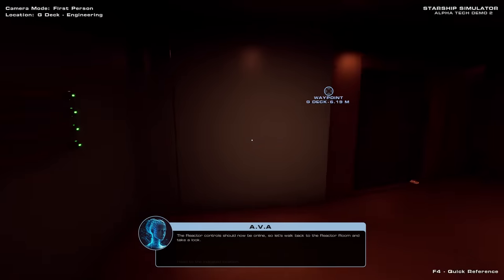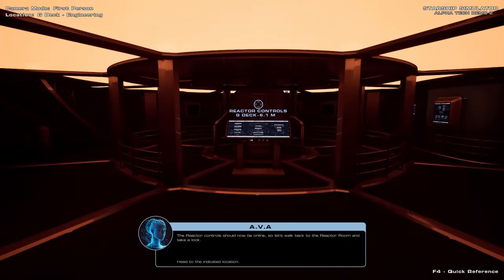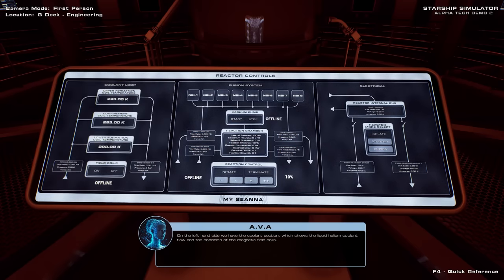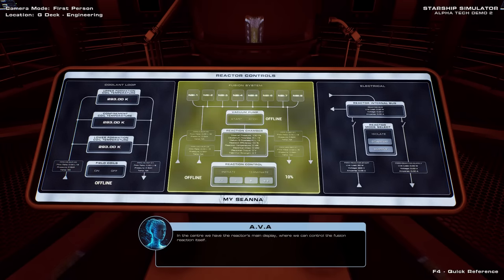The reactor controls should now be online, so let's walk back to the reactor room and take a look. This console displays the reactor's vital information and provides you with full control over the reactor and its subsystems. On the left-hand side we have the coolant section, which shows the liquid helium coolant flow and the condition of the magnetic field coils. On the right-hand side we have the electrical section, which shows the reactor's main electrical bus along with its input and output feeds. In the centre we have the reactor's main display, where we can control the fusion reaction itself.